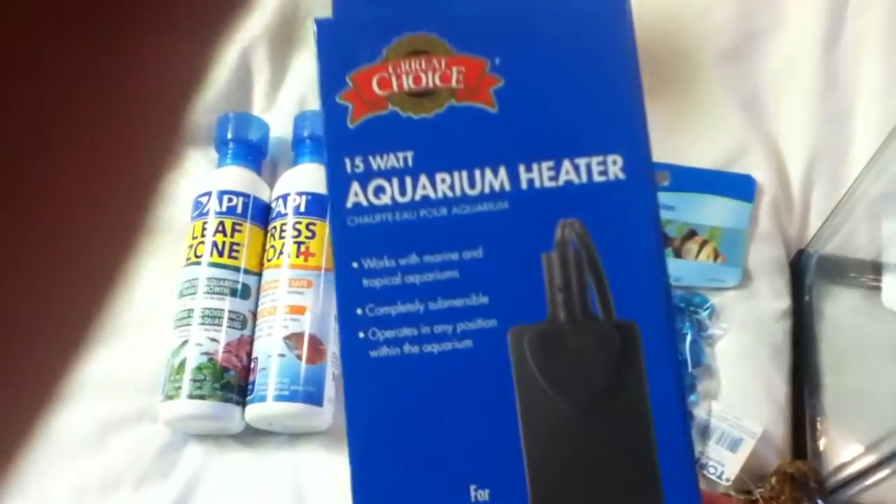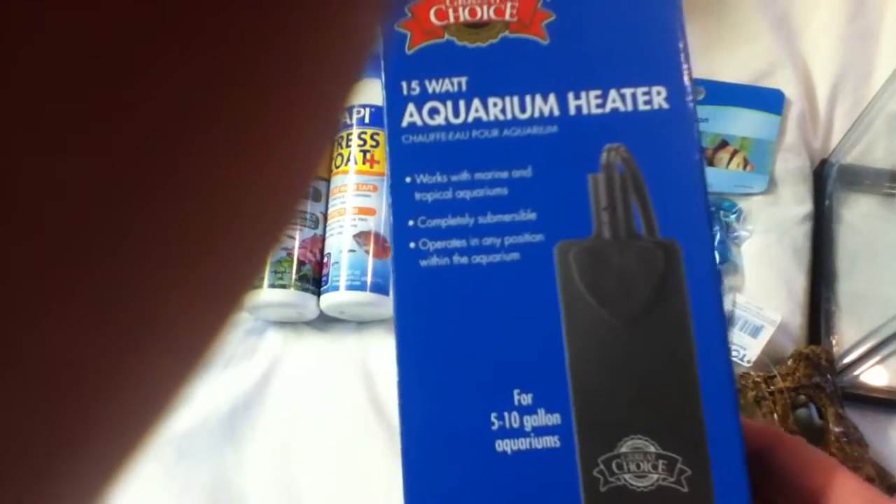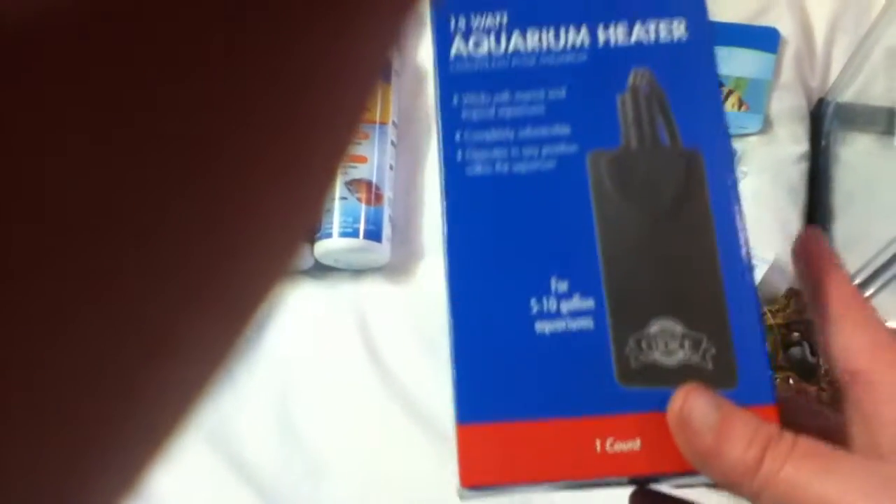I got him a heater. Right now he's in his 1 gallon without a heater, and I really want to get him one. I bought a second heater just like this one and put it in my 3 gallon, because the heater in my betta's 3-gallon tank broke, so I got him a new one that's just like this one.